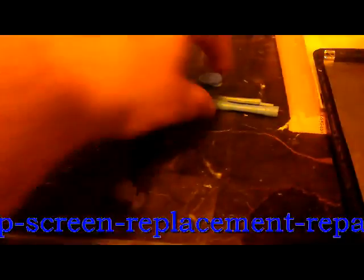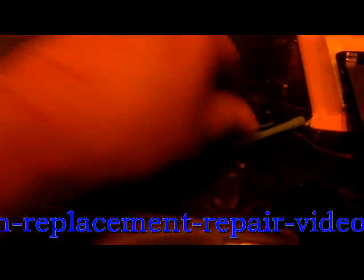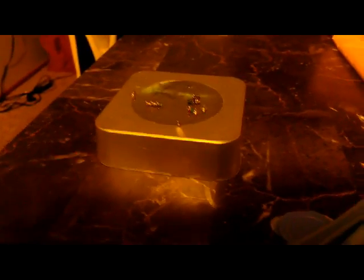What you're going to need is a Phillips-head screwdriver. You're going to need safe pry tools or a spudger. I also like to use a magnet for screws so that I don't lose them. And you're going to need your new LCD, which I've just received today.